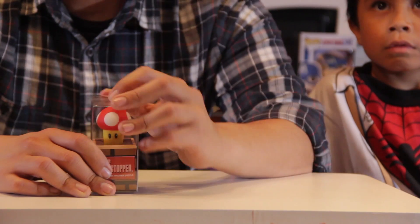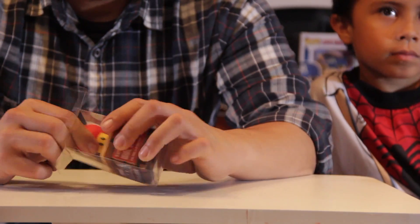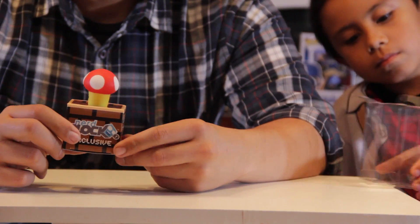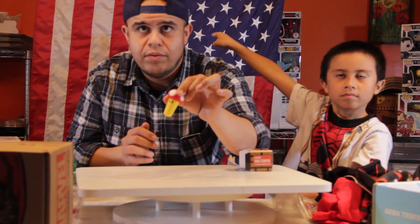This goes in the box of shame because I'm shaming you. A wine stopper — it's a wine stopper. It has nothing to do with anything I like, and that's just me. I know it's opinion-based. No offense, I know NerdBlock is Canadian, but here in America we drink beer. What am I going to do with a wine stopper? This has nothing to do with Deadpool.